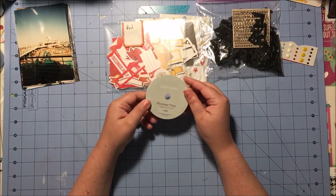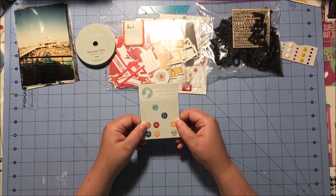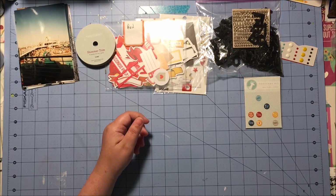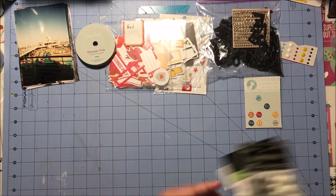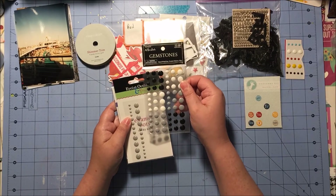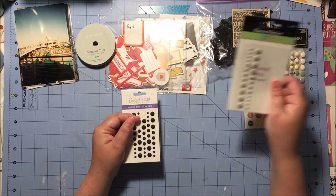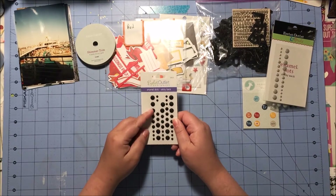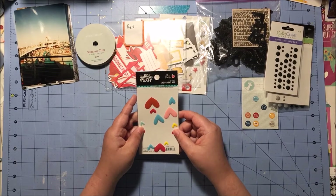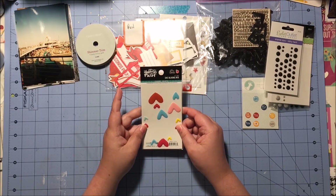I also pulled out this shimmer trim from Close to My Heart, and I thought that would be cute with all the Disney-esque stuff. And then I have these epoxy stickers from Jelly Bean Soup — they've got a lot of blues, reds, and yellows, so I thought that would go well. I also pulled these black, white, and gray enamel dots from Hobby Lobby, and then some gray ones from the Eyelet Outlet that I got at a CKC, and some black matte ones — they're not shiny like regular enamel dots. I also pulled these enamel hearts from Bella Boulevard Illustrated Faith She Blooms mix, and because of the red and the blue I thought that would go well.